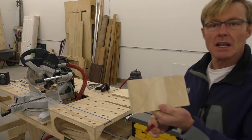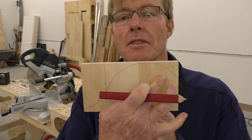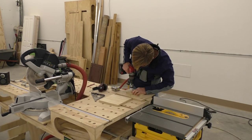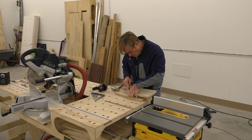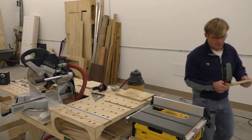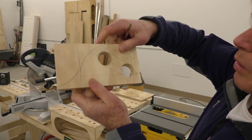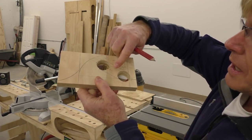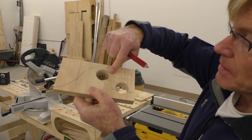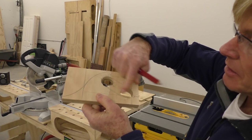You can see from my lines the shape I have. Now I want to figure out where my hand is going to go in the cutter. With the two inch-and-a-quarter holes drilled, I've taken a straight edge and connected the very outside edge of the radius to connect them, and I'll take my jigsaw and cut out the middle of the handle.